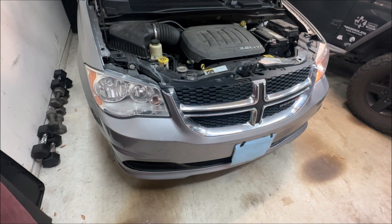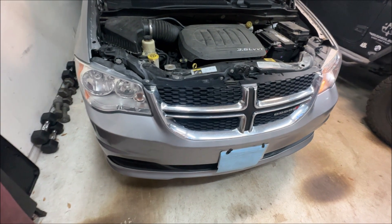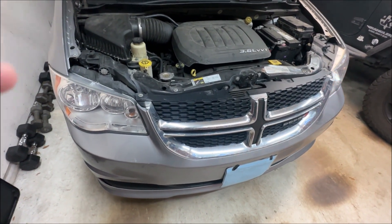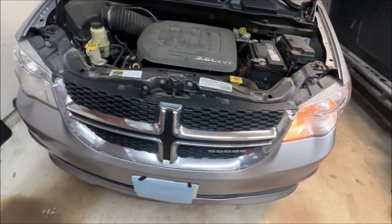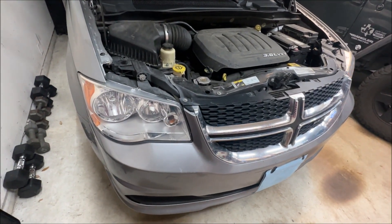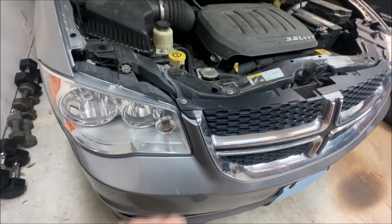Thanks for checking in with Carbon's DIY Garage. This is a really simple issue that you can resolve on your own. If you see that fast signal blinker going on the inside, it means one of your bulbs burned out. To figure it out, just turn on your four-way flashers — you can see the driver's side up front is working just fine, but the passenger bulb is burned out. If you go to the rear, both sides are blinking, so I know the bulb right here up front needs to be replaced.